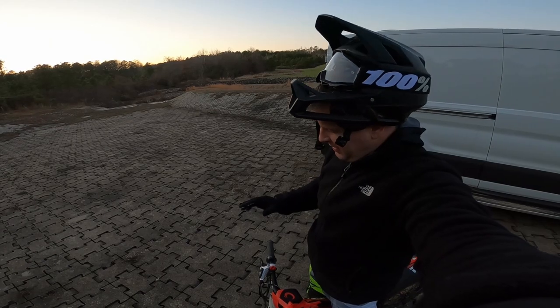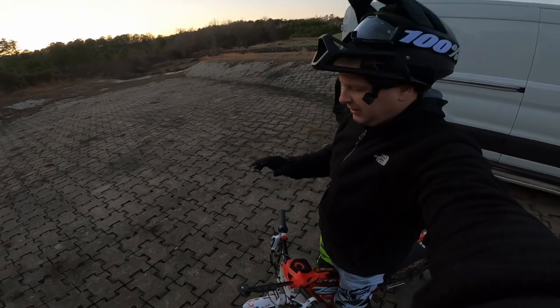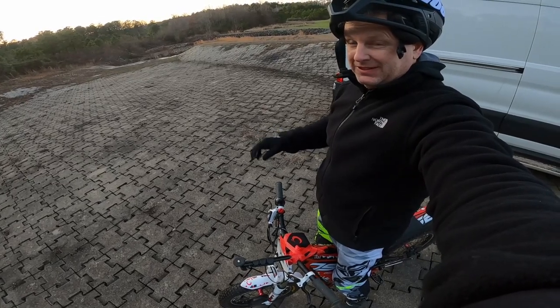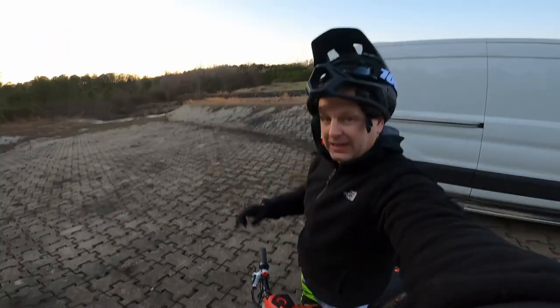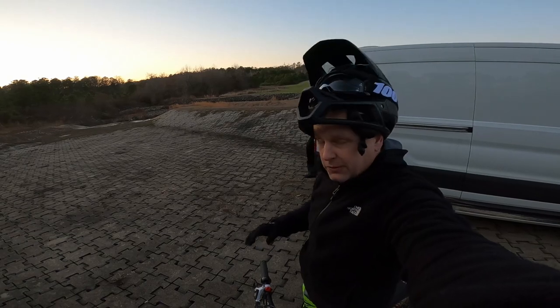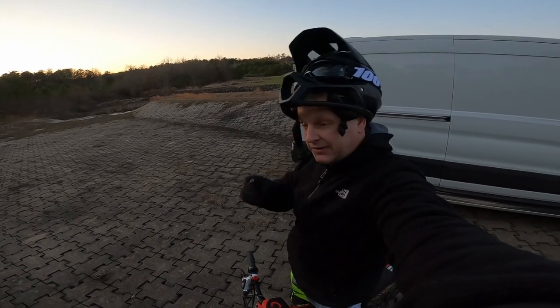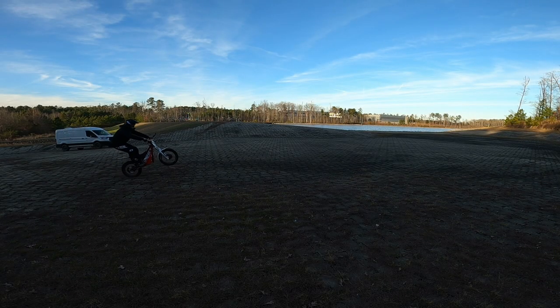It is a kids trials bike, so I'm just going to have to find and learn to adjust my body position to suit the type of riding I'll be doing on this small bike. That's what I learned today. I'll see you next time.